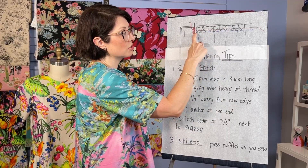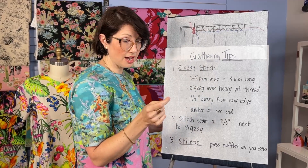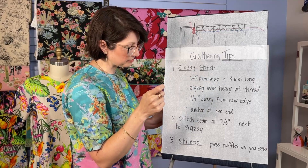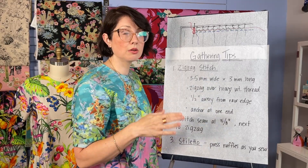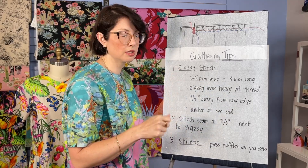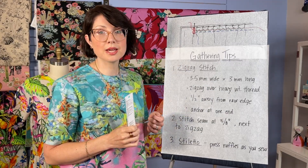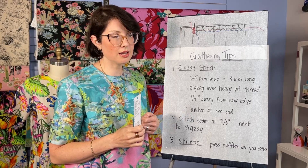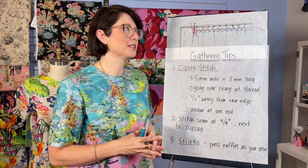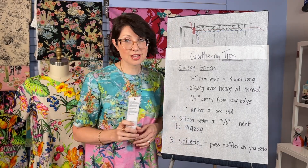Once you've created your ruffle, the actual stitching of the ruffle to your garment is going to be at your traditional 5/8 inch seam allowance, which is very close to that zigzag — so you'll possibly catch part of that zigzag in your stitching. As you sew, use your stiletto to keep those ruffles in place and even them out. This is a really strong way to create ruffles. I know I've struggled with just a simple basting stitch — they always end up breaking halfway through. You'll definitely need this technique for the Venice.